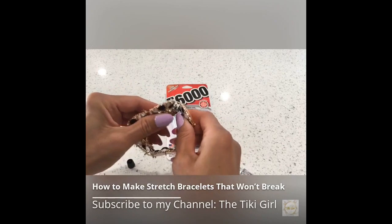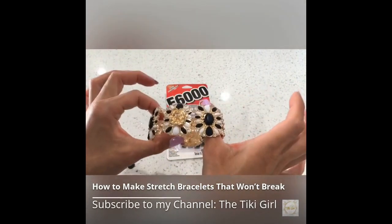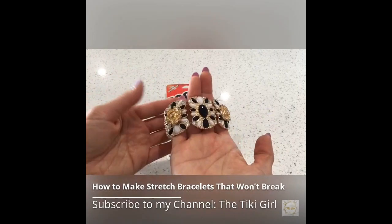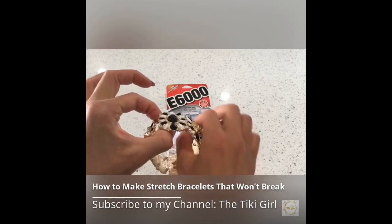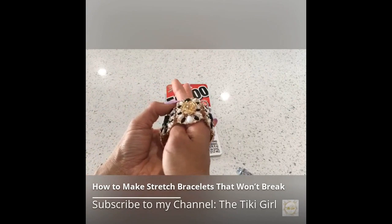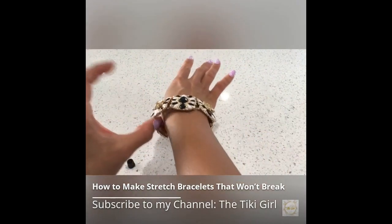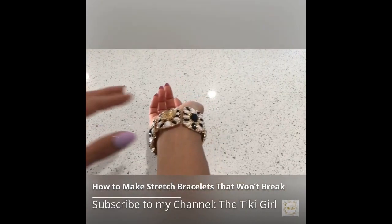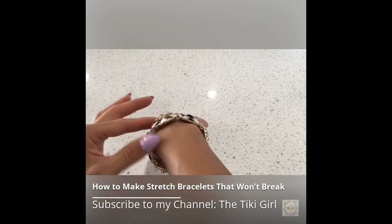How you care for your elastic bracelet is just as important as how you make it. Follow these steps and you can make them last. Always put your elastic bracelet on the right way — this is one of the main factors in bracelets that don't last. Never put on a bracelet by stretching it over your hand; roll it over your hand without excessive pulling. Keep the bracelet away from soap, perfumes, hair and skin products, sunscreen, salt, and similar products, as many of these can degrade the quality of elastic over time.